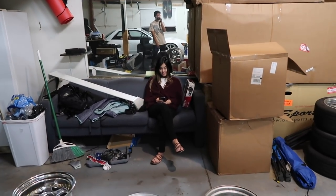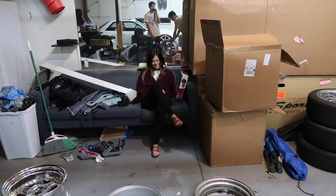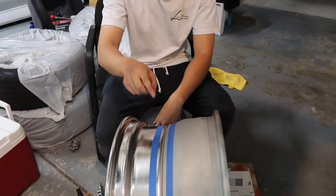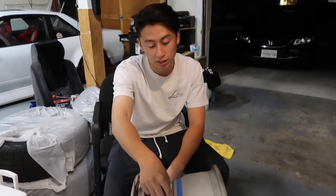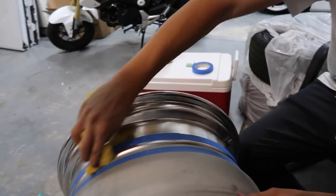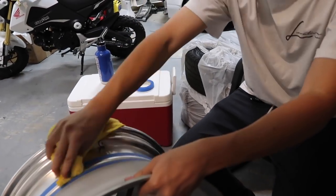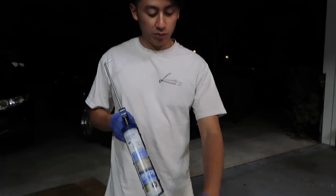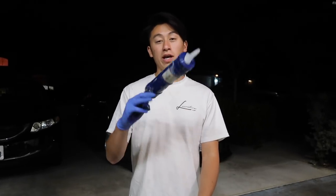Before you lay any silicone on the wheel, make sure you buy some masking tape so you can mask around the cavity - right on this edge - so that when you're done laying the silicone and when it's done drying, you can peel the masking tape off, giving it a really nice clean edge. So just got done masking off the parts where we want the silicone to end on the lip and barrel. Now you want to go ahead and actually clean this area one last time with acetone before you apply the silicone.